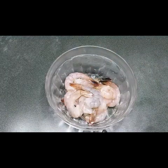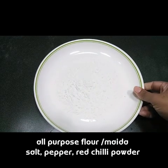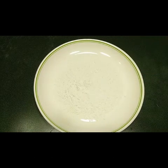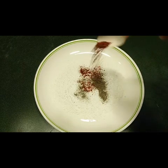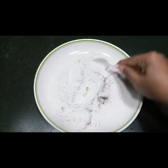Now let us marinate the prawns. I have taken one cup of all-purpose flour, or maida. We need to add half a teaspoon of salt, half a teaspoon of black pepper, and half a teaspoon of red chili powder. You can adjust the spices according to your taste. Mix this powder well.